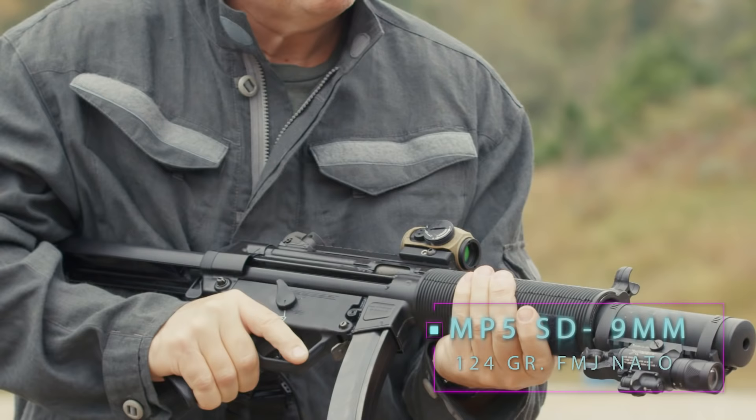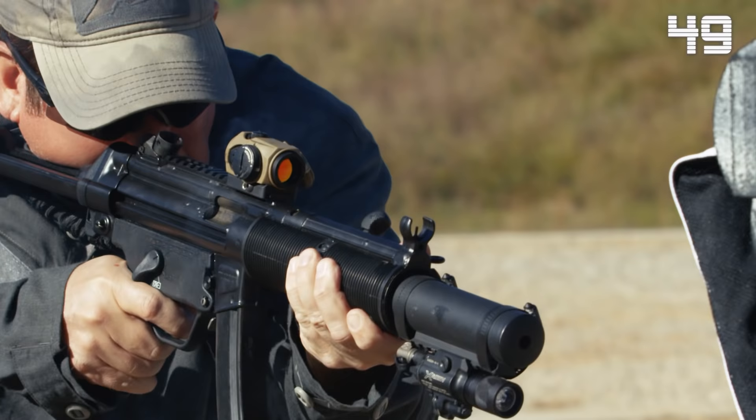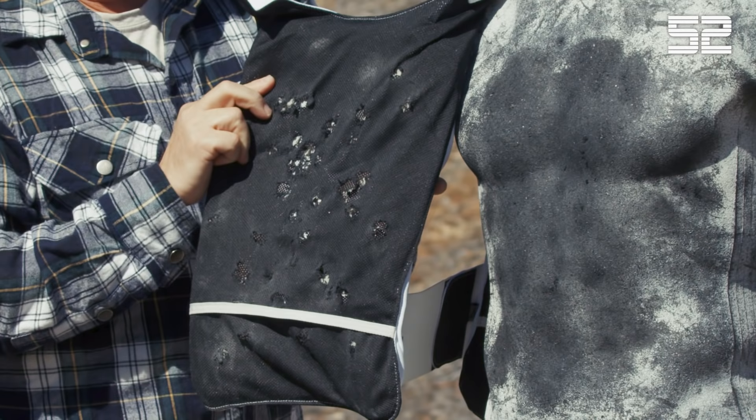We're going to step it up a notch and fire multiple shots from the MP5 SD — 9mm, 124 grain full metal jacketed NATO. As you can see, the back of the packaging is getting a little torn up, and the carrier continues to be beat up, but there's still no complete penetrations of the armor system after 28 rounds at close quarters.